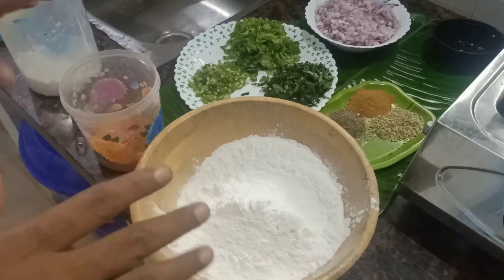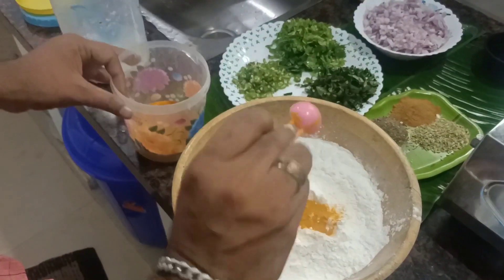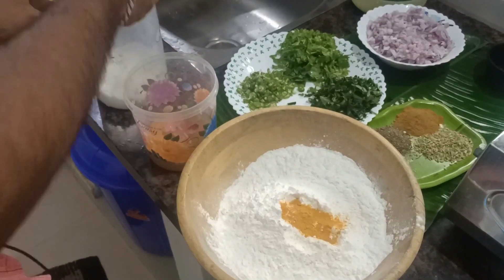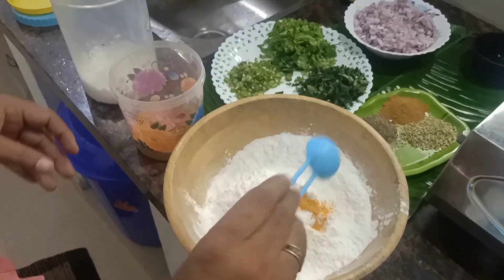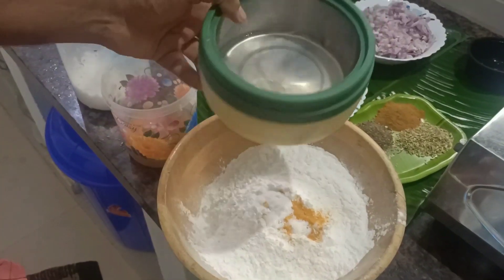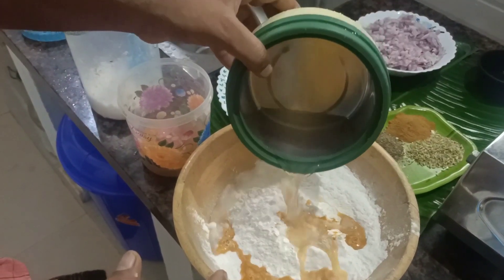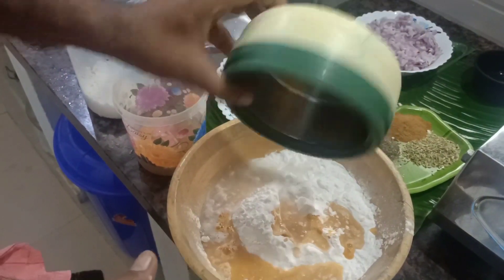Here we are using four pieces of pody. We have a spoon of pody. We can add the pody to the pan and mix it up. We'll use this pody. This is the first one of the pody.